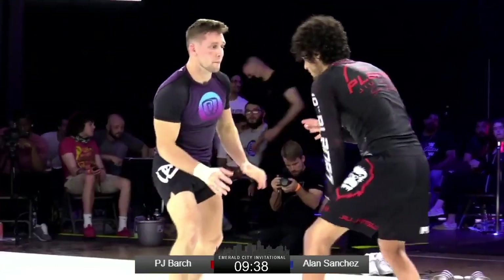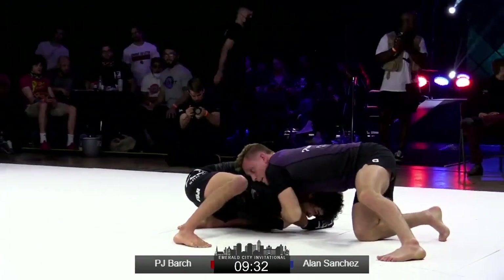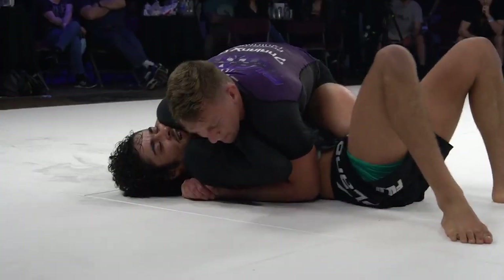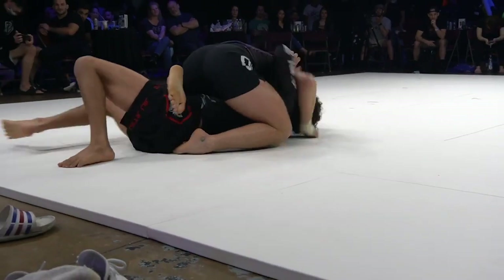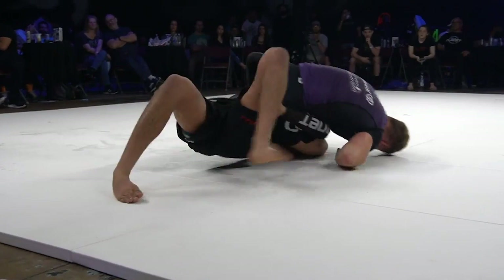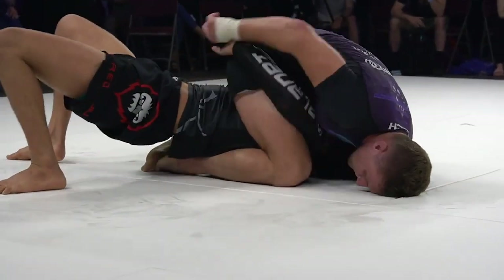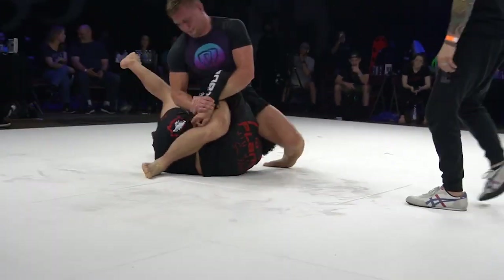Good sweep. Barch in the black and purple, black and red. Sanchez in on that single. Barch — front head control here. Chin strap, he'll switch that over, cross-side. Trying to slide that knee through — almost there, and he will get that knee through. Back into side control, steps over top. Does Barch go to that triangle? Probably will try to elevate and get that right foot a little more connected towards the knee, since he does have it over the shoulder. Or step over like he did on the last one to this Kimura.